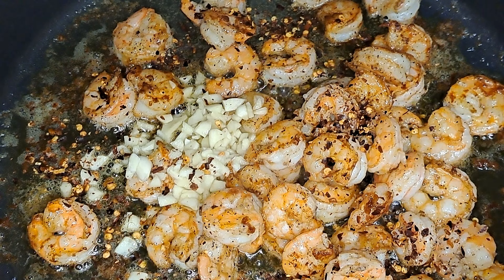Now we're going to add in another two tablespoons of butter. My fire is on medium high heat. Like I said, you don't want to burn your garlic. So we're going to let this second butter melt and then we're going to add in our lemon juice. When the butter melts, we're going to add in our parsley, and three tablespoons of our lemon juice.